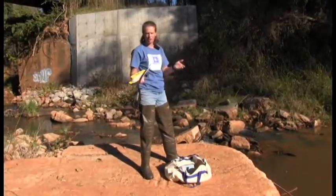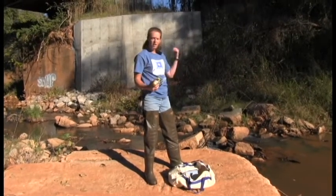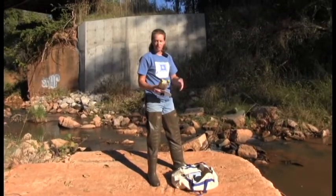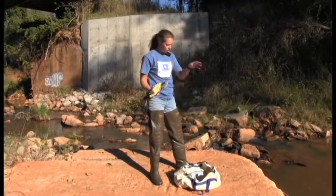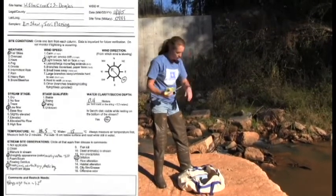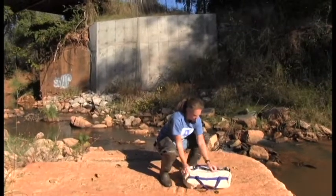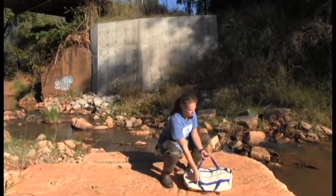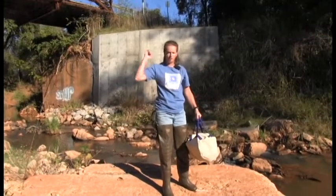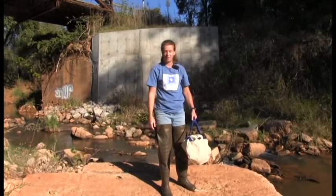We've done our dissolved oxygen collections on our sample water bottle, filled those on the upstream side of our riffle. We got our air temperature first, then water temperature second, and filled out our data sheet. We just did our secchi depth reading, so now we're ready to pack up everything. We have monitored West Elm Creek for the day and we're ready to go back to our vehicle, go back indoors to do the rest of our testing. We've had a great day in the field today.